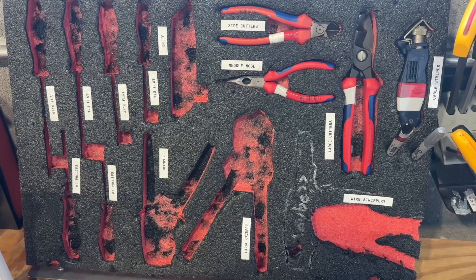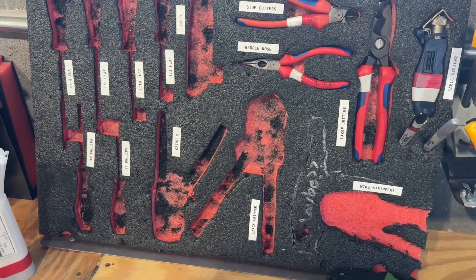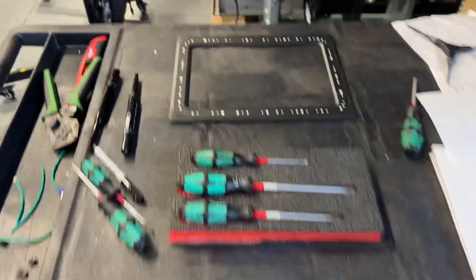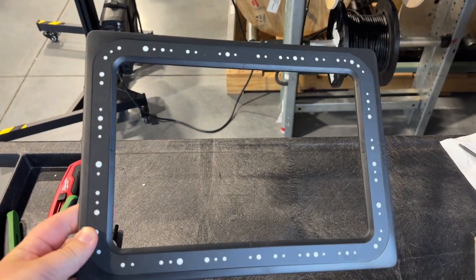Thanks to our tour with the folks at Prestige Woodworks last week, they introduced us to this device from a company called Shaper, and it's called a Shaper Trace.